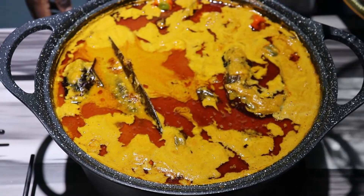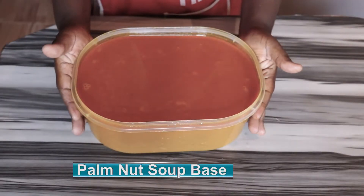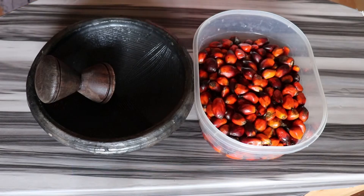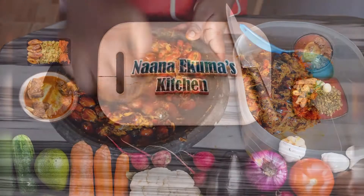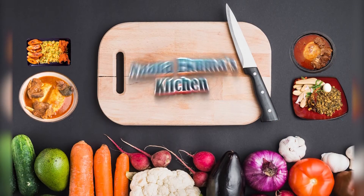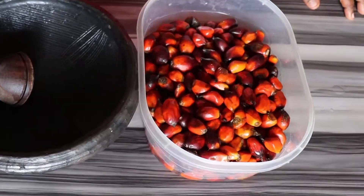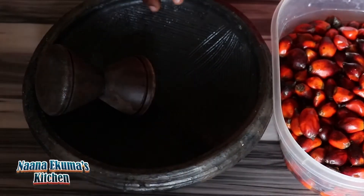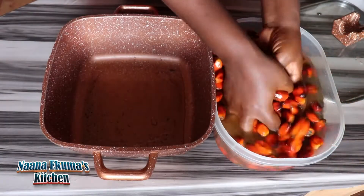Hello family, all palm nut soup lovers, let's gather here. Let's prepare our palm nut soup base with asanka and tumbler. Let's go! We will need our palm nuts, our asanka, and our tumbler.